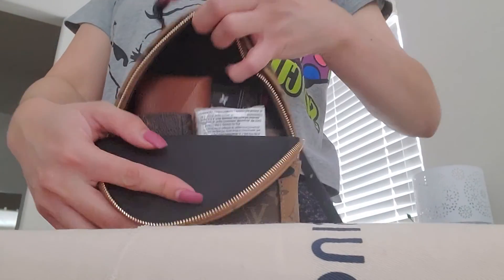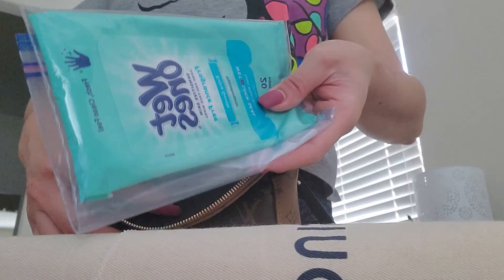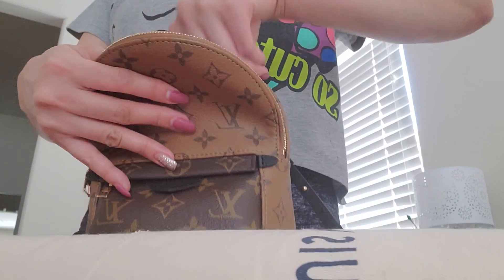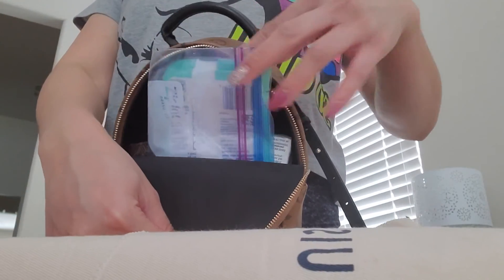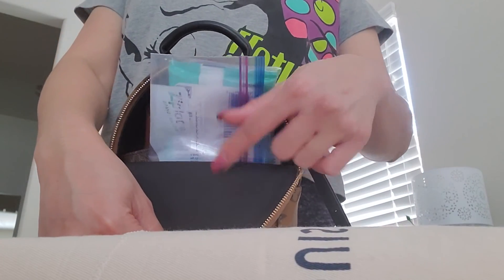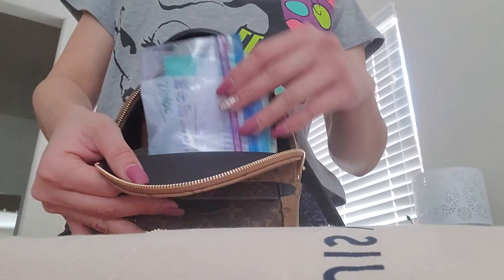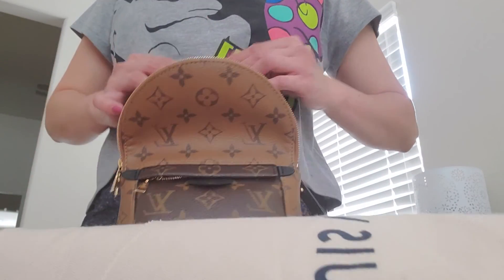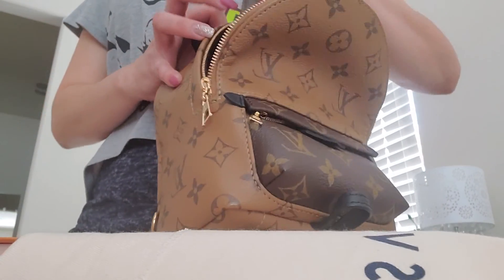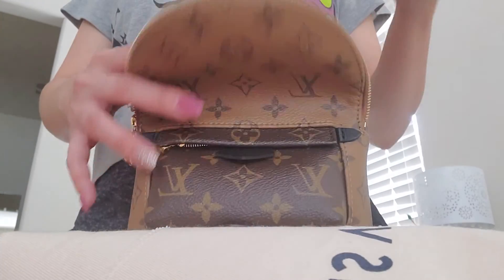This bag can fit a lot, I'm telling you. Full-size tissue fits. Wet wipes — you'd usually put these in the back pocket but they fit in the front too. So everything fits, and my phone fits in here as well with all of that inside. It really fits a lot.